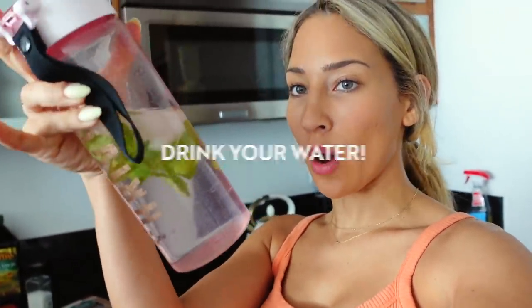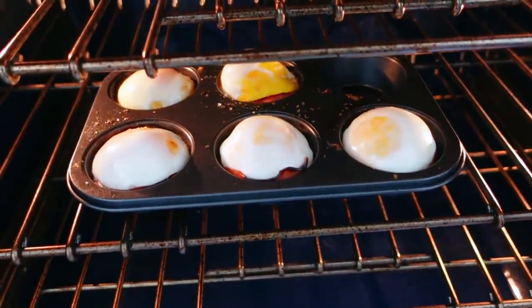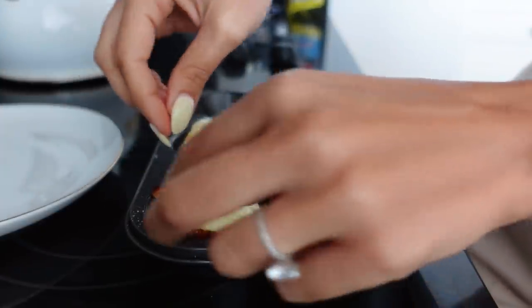This is also a reminder to drink your water. I've got my big water bottle here — I squeezed some lemon and some mint in it. It doesn't matter how nutritious or how well you eat if you are dehydrated; your body will suffer, your performance will suffer, your skin will suffer. So go get your big water bottle, fill it up, and let's drink our water.